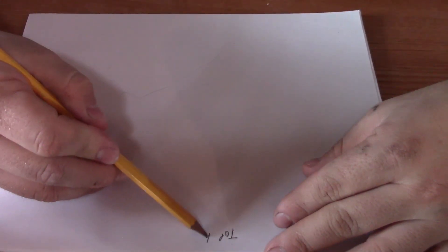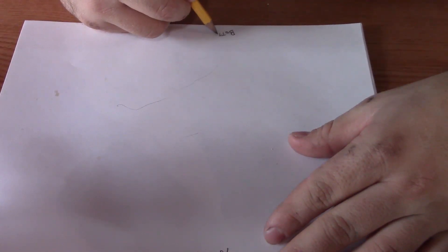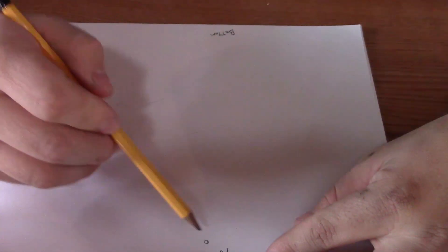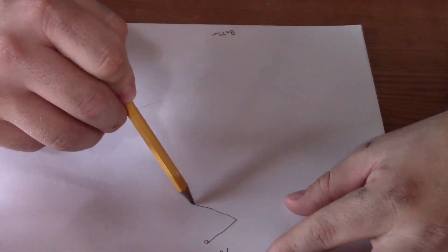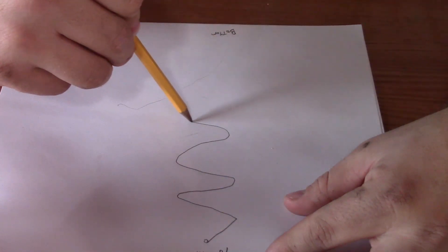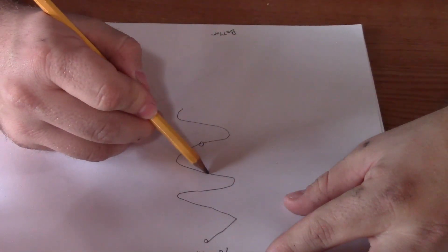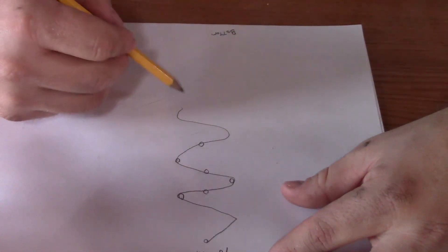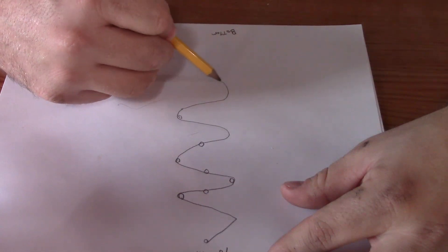Anyways, thanks for your help, let's get started. I'm going to try and draw it out for you a bit here, understanding that I'm by no means an artist. We'll call this the top of the hill and down here the bottom. At the top of the hill you have your anchor tree, and then your line makes its way downhill, picking up trees as it weaves down.